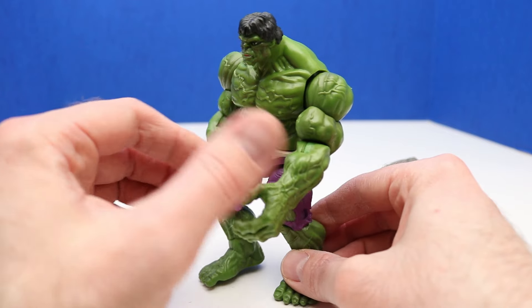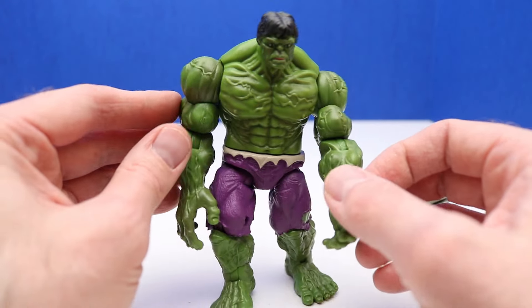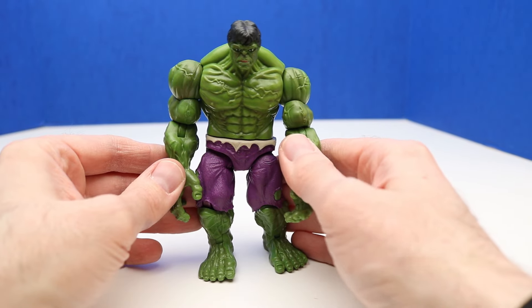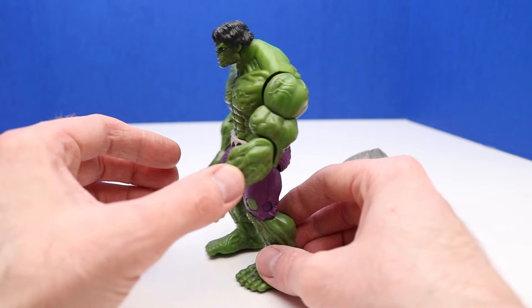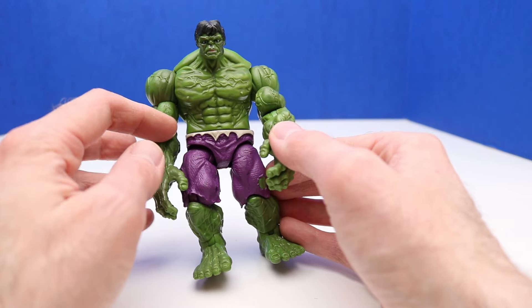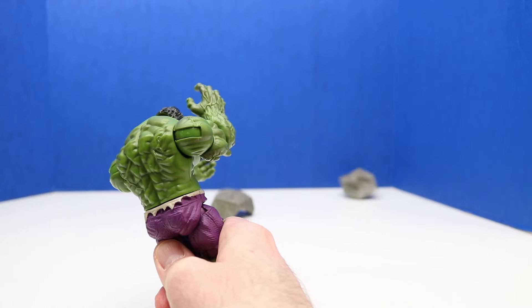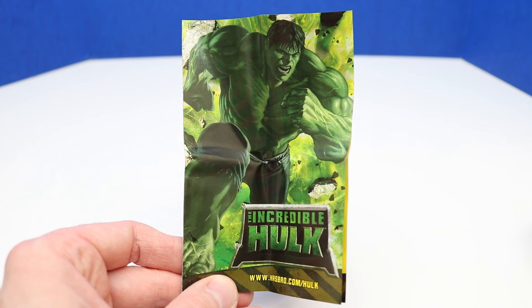Let's take a look at our Hulk figure. This is super awesome — check out all the detail on this figure. I like that this really has that classic Hulk look, with a little bit of more modern modifications too. Especially with the ripped purple pants that have turned into shorts, and the waistband — that definitely makes it look classic. Now let's get into the best part: launching the boulder. Here's Hulk with the boulder in hand — he's going to pull his arms back and he launches it. It looks like Hulk smashed through the boulder and it's in two pieces.